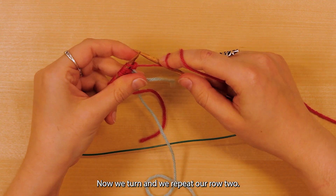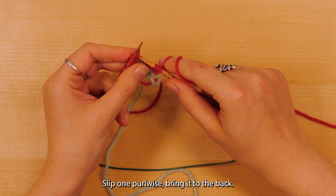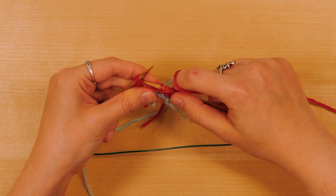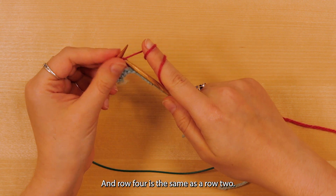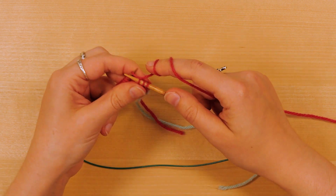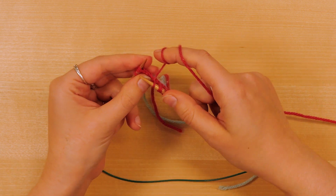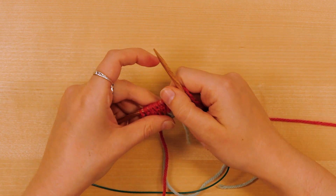Now we turn and repeat row two: slip one with the yarn in the front, bring it to the back, and knit one, slip one purlwise, bring it to the back, knit one. Our last stitch will be slipped purlwise. Row four is the same as row two: knit one, bring the yarn to the front, slip one, bring the yarn to the back, knit one, bring the yarn to the front, slip one purlwise, bring the yarn to the back, and knit one. And that completes our setup rows.